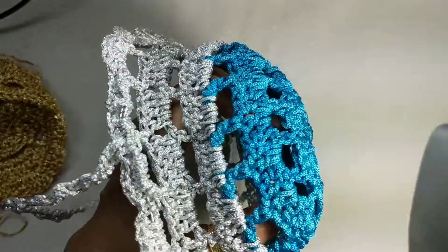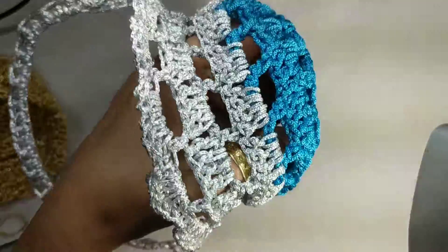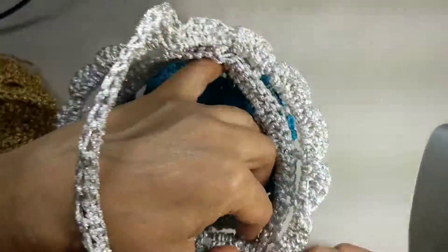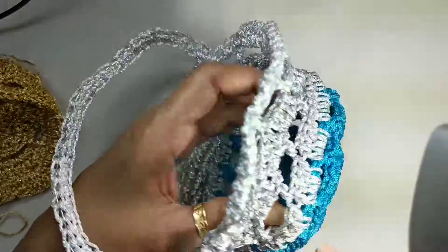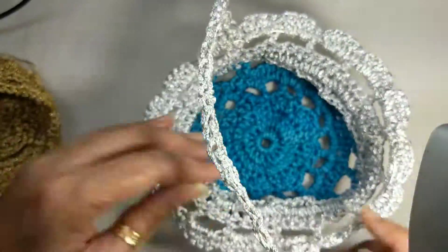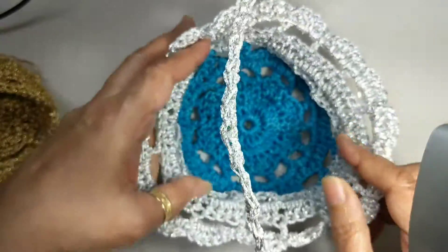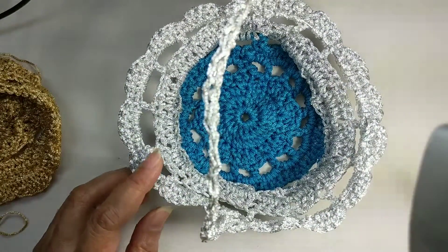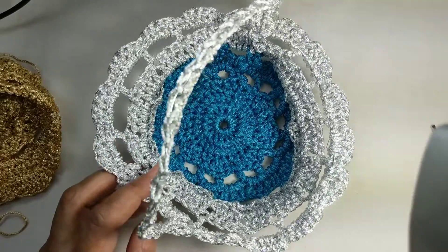I've used two colors here but that doesn't really change the pattern in any way — you just change the color as you go along. Please check my earlier videos on how to work with two colors of yarn. I hope you've had a very enjoyable and creative session today. Do remember to subscribe to Sweet Nothing's videos and I'll see you again really soon!